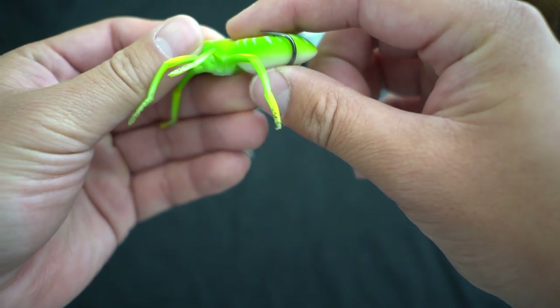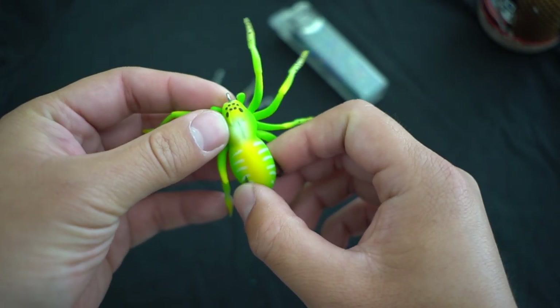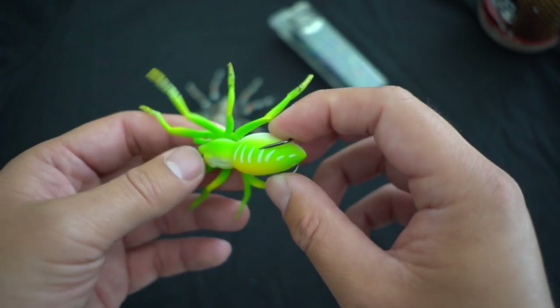I'm feeling these hooks right here and they're sharp. Let's get this baddie on the water, see what we catch, and wrap up with a nice review at the end of the video.